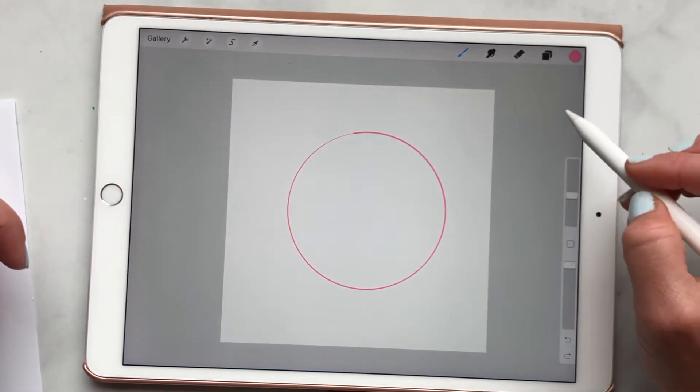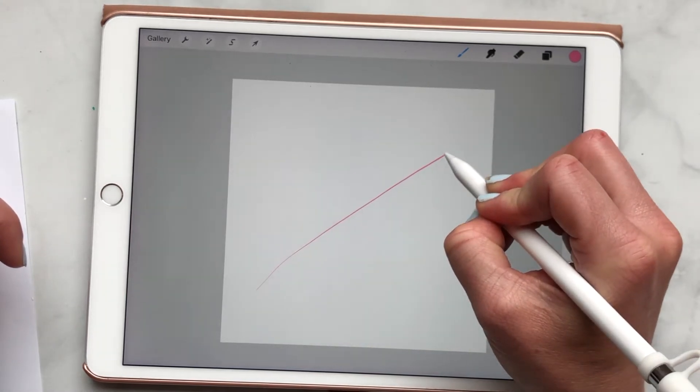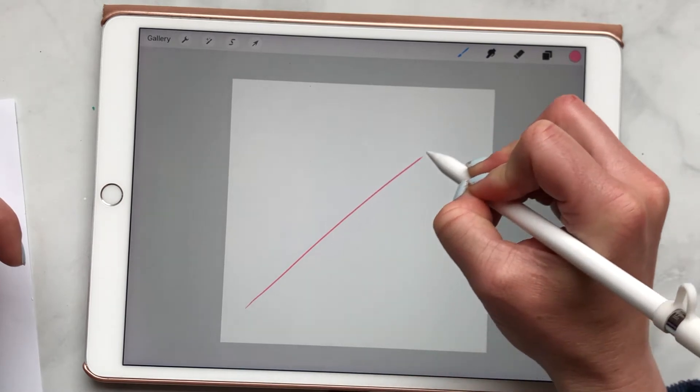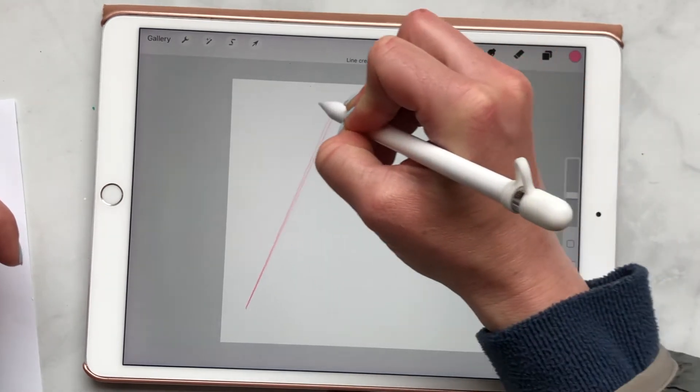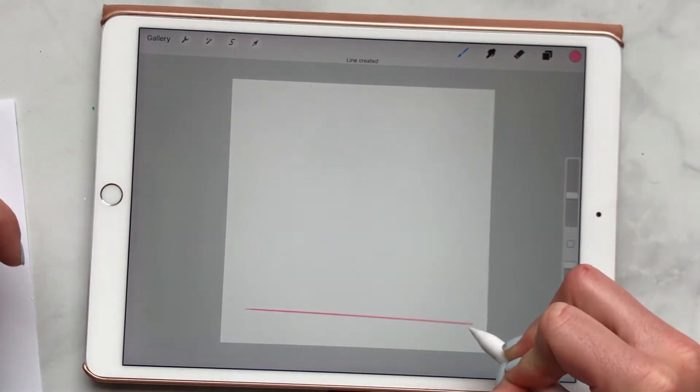The same thing can be said for lines. If I want to draw a straight line and I'm having a hard time, all I have to do is hold it down and it'll automatically snap into a straight line. And as long as my pen's down, I can move this line up and down.